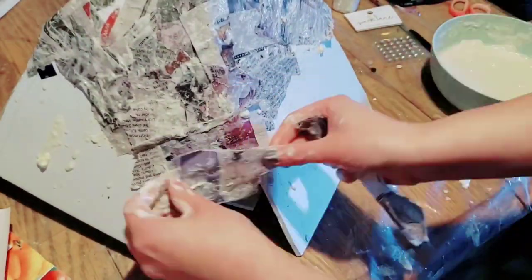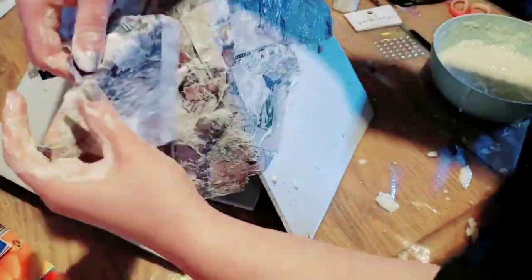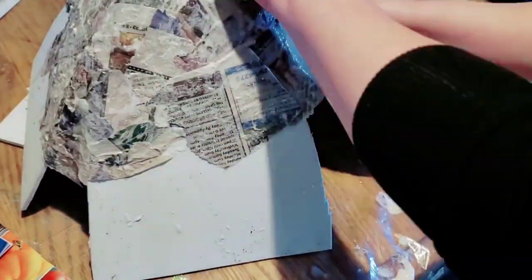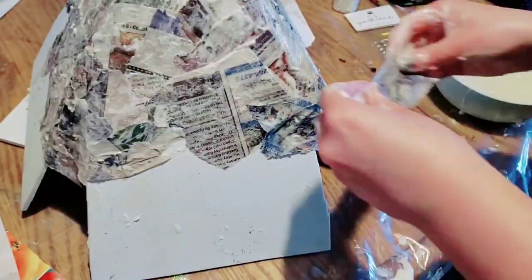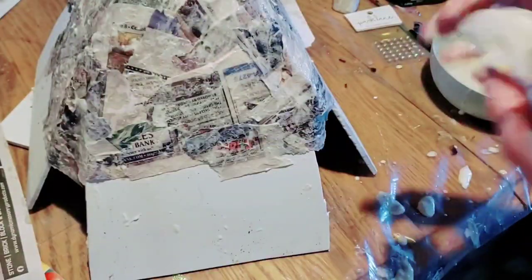I'm using a ripped up piece of newspaper for the first layer. It's kind of nice to use thinner paper with paper mache just because you can saturate it a little bit easier.